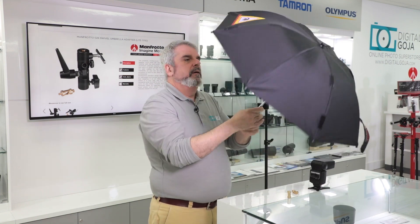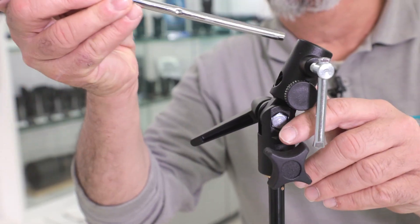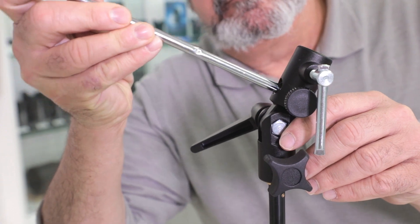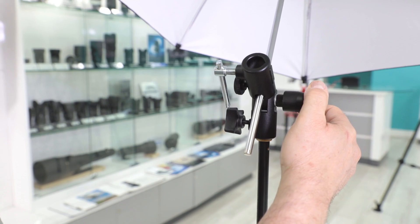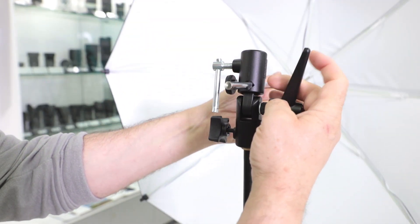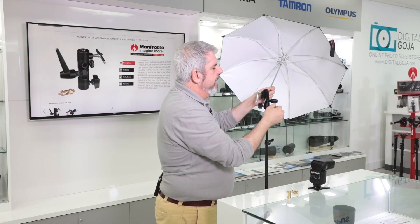First I'm going to attach my 30-inch umbrella. Notice how you have the port right here — get it to the distance that you want and very easy to lock into place. And remember, you have this swivel which is going to allow you to lock it at the angle that you prefer.